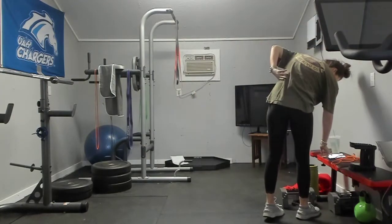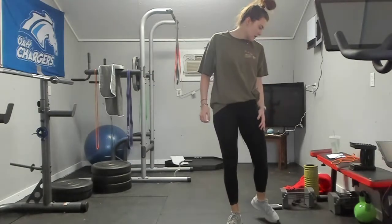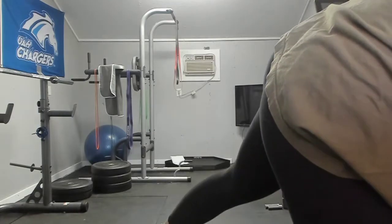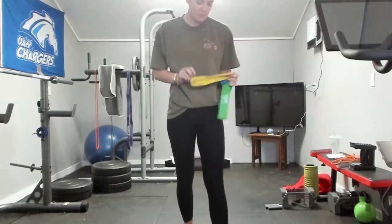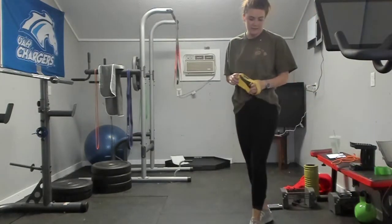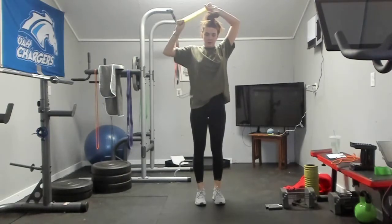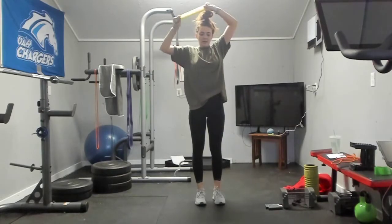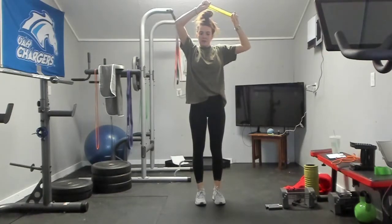Next we are doing a banded lat pulldown and a banded three-point standing back kick, with one set of wide bicep curls. We'll need small circular bands. Three sets of ten for the banded lat pulldown — arms up and pull down. One, two, three, four, five, six, seven, eight, nine, ten. Switch — one, two, three, four, five, six, seven, eight, nine, ten.